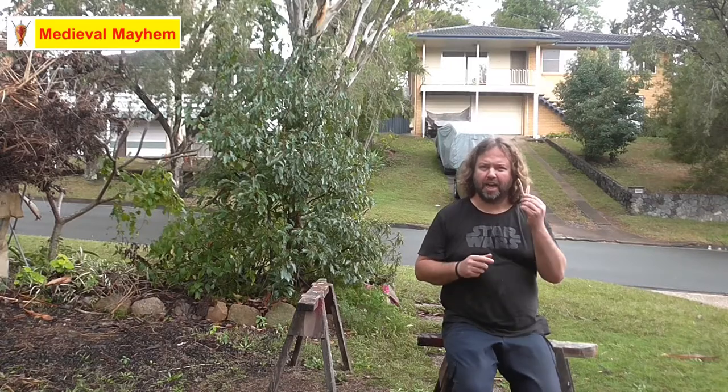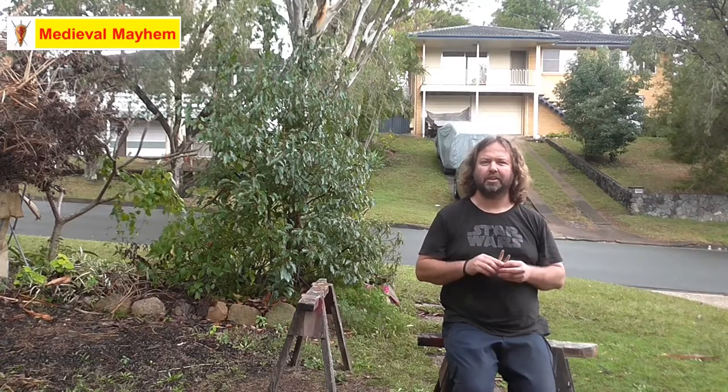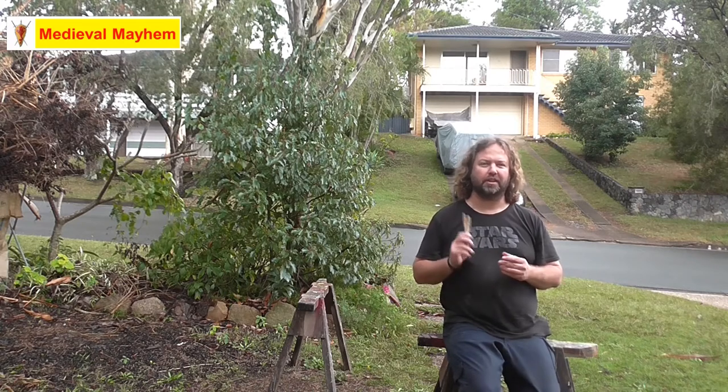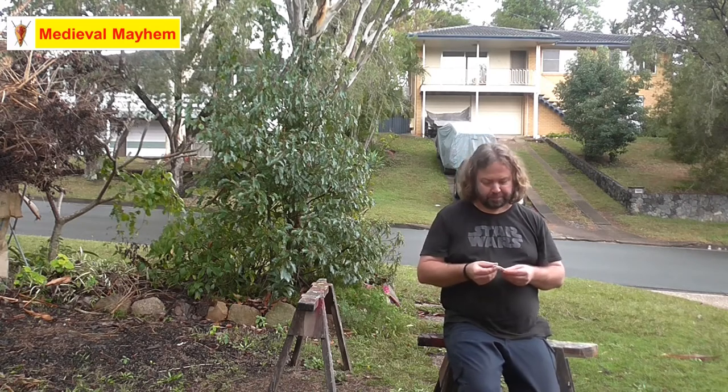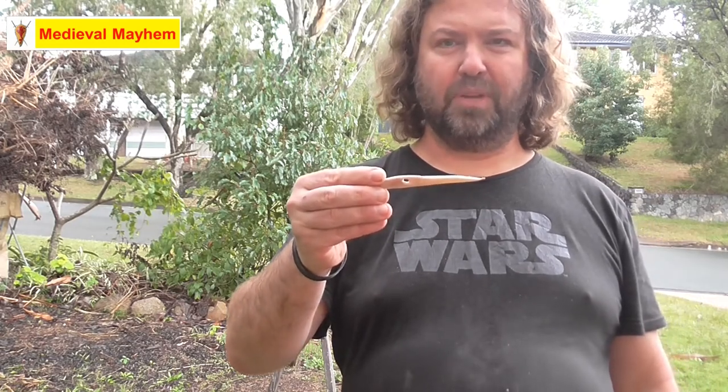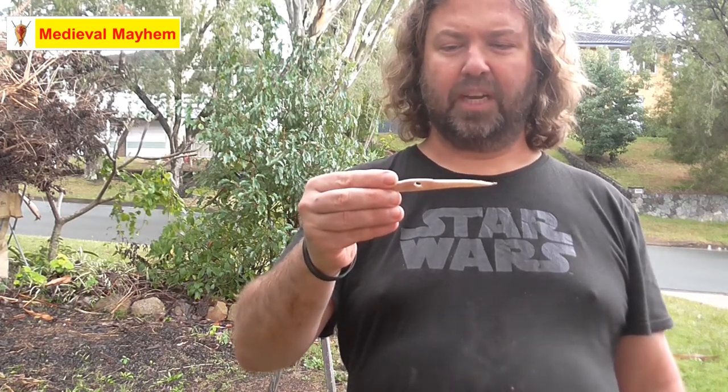I've got two Nalbinding needles out of that one little piece of bone — really, really happy with this. I've never tried anything like this before in my life but I thought I'd give it a go and see what happens. There's a hole there which is probably about 12mm or half an inch long by a couple of millimetres wide. I've got two of these needles — couldn't be happier.